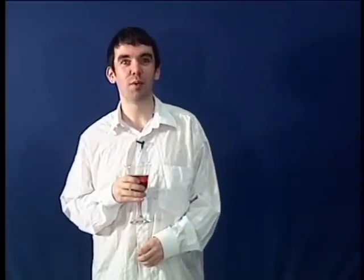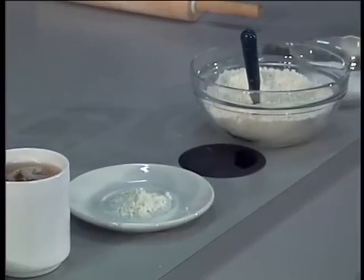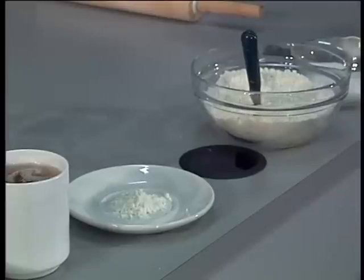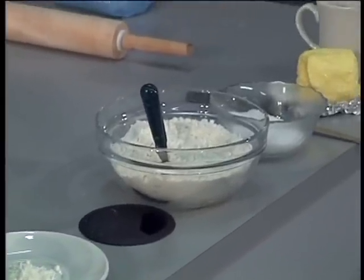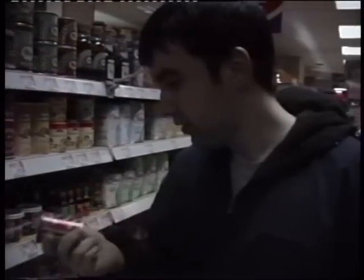Now for the pastry, you'll need: one tablespoon of baking soda — make sure it's not baking powder, it's a common mistake for people to get those mixed up. But even monkeys fall out of trees. Four cups of plain flour, one pinch of salt, 200 grams of butter, and four tablespoons of water. This here is the best one to get: Royal baking soda.